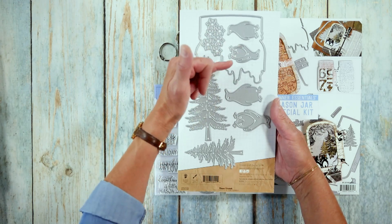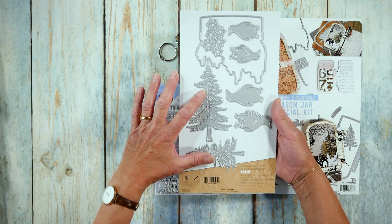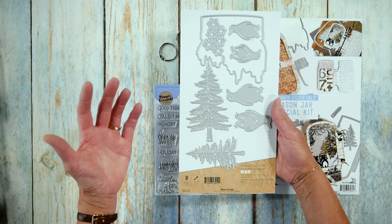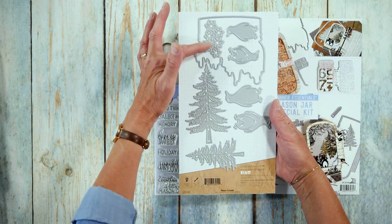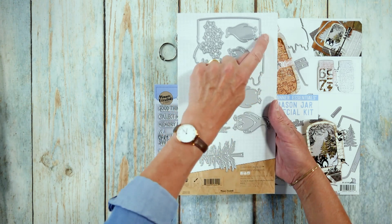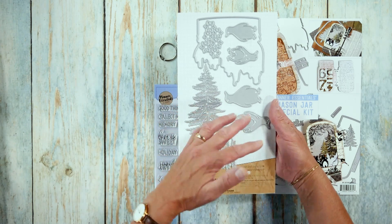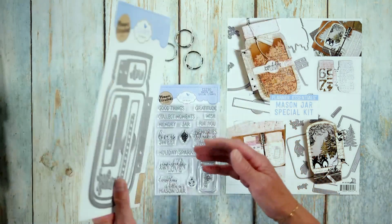Then we have two adorable penguins — a solid and an overlay. Fantastic trees that you can use anywhere. And then some snowflakes that you can use as a shaker as well. And the dripping — this can be snow, it can be honey, and can be used in all different ways as well. So that's the die set, and it's such a great set.